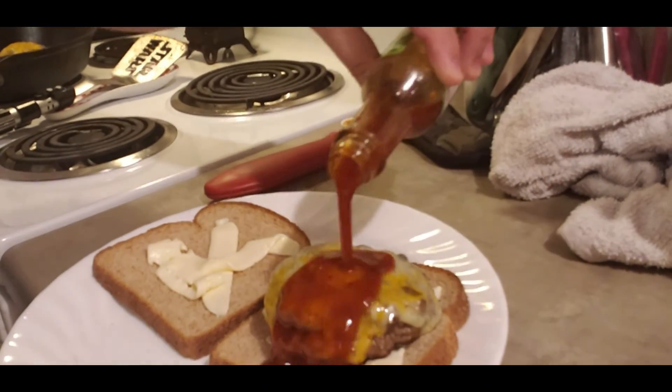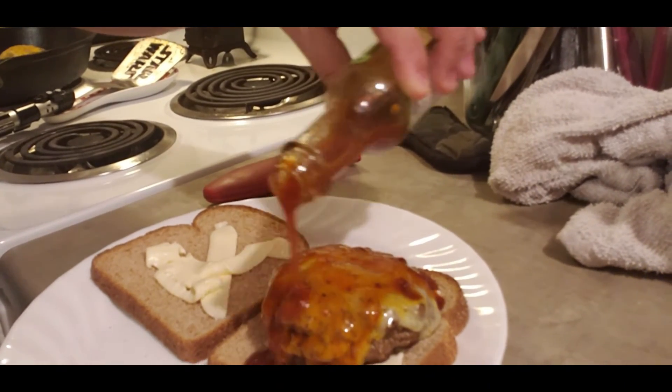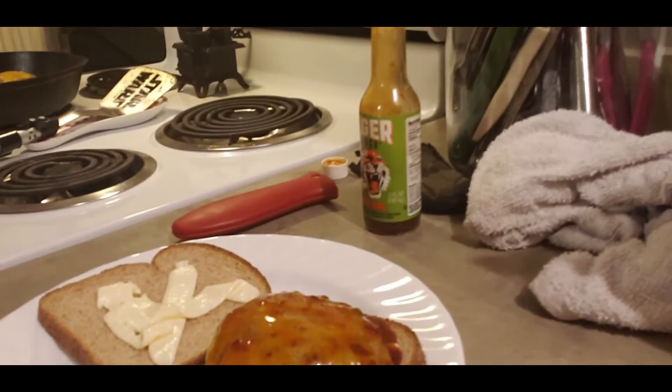I'm gonna go ahead and add our tiger sauce, and that right there baby is a tiger burger. If you like this video, click and subscribe, and let me know in the comments below what else you want to see on the Cajun Food Baby YouTube channel.